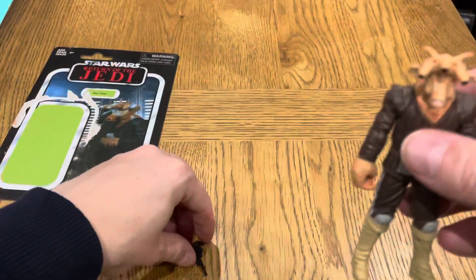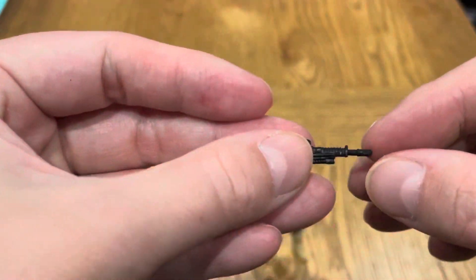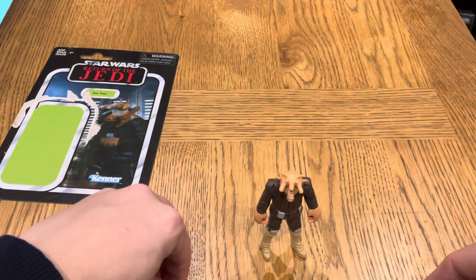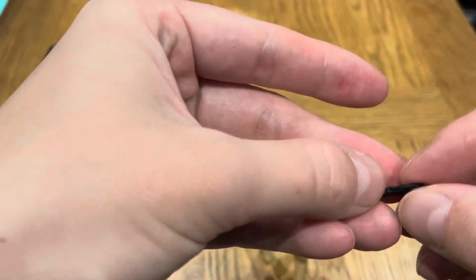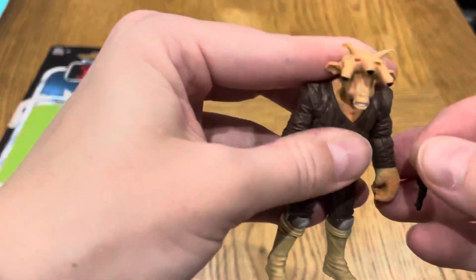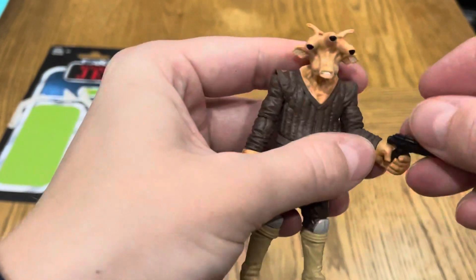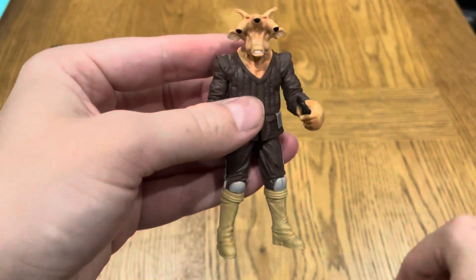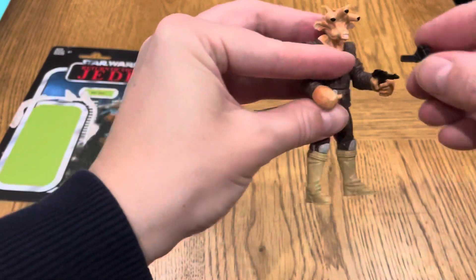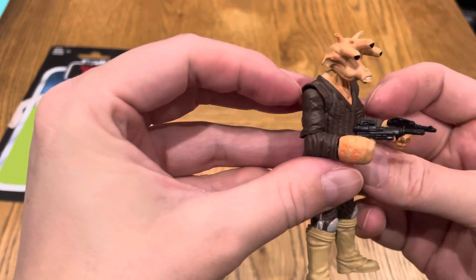The figure comes with two blasters, which I'll show you. There's this one, which is nice, and this one as well. Let me see if I can put these into his hands. I'm not very good at posing figures, but I'll be practicing more and playing more with toys as I build up my loose collection, so you'll see more reviews like this.